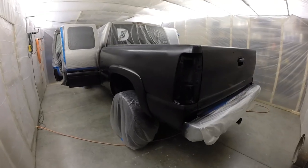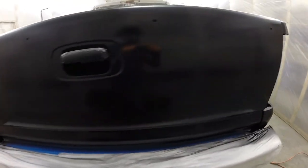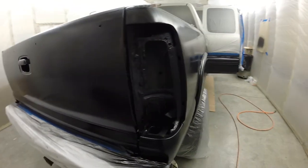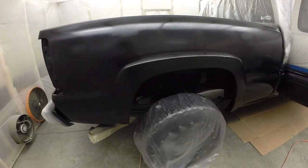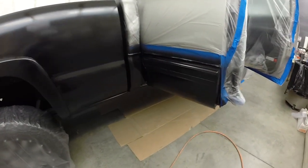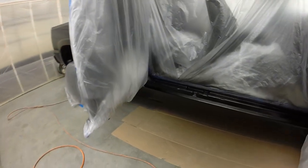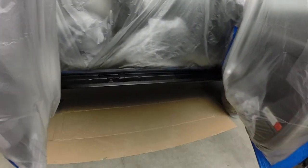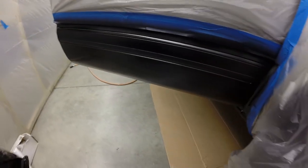We got the sealer sprayed on and next we're going to be spraying the base coat. I always recommend using a sealer because it locks down your primer work and any kind of contaminants that could react with your base coat — I learned that the hard way. Always use a sealer and your stuff will always come out nice and clean with no reaction problems. Next we'll go into putting the base coat on.